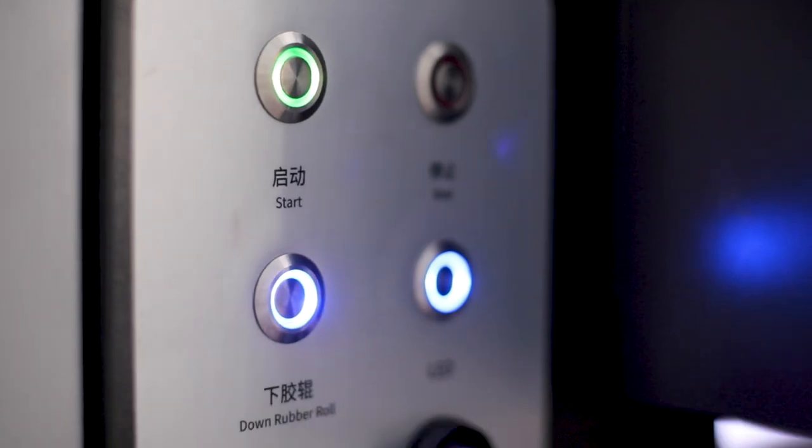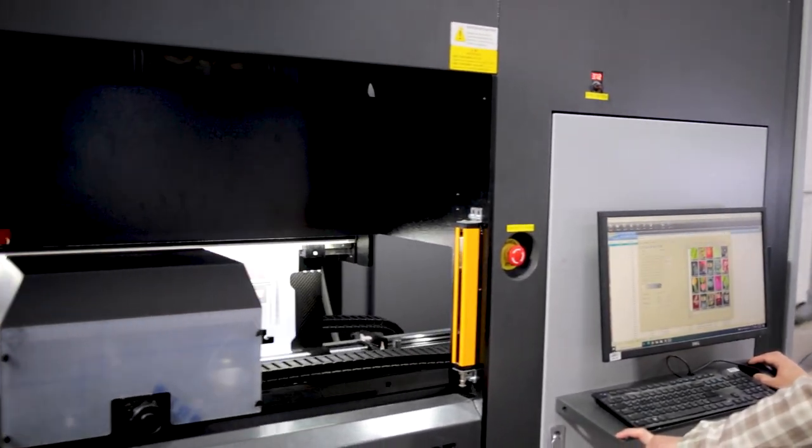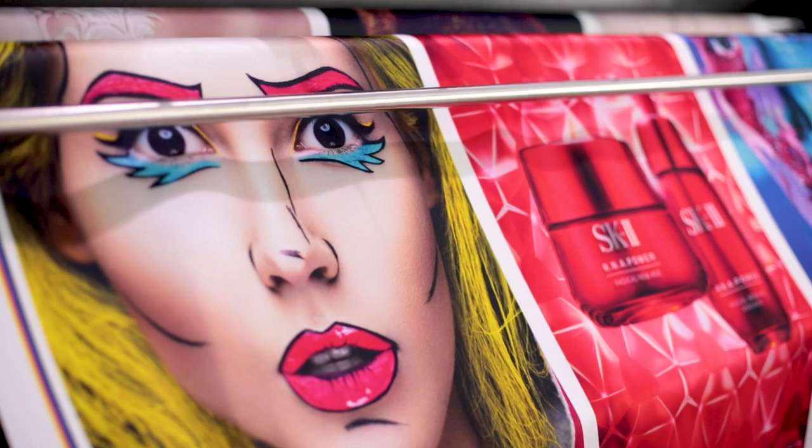Now let's take a look at the advanced drying system, which offers flexibility by allowing you to adjust the temperature settings. You can tailor your workflow to suit fabric type, humidity conditions, and production speed, ensuring optimal color fastness and durability.